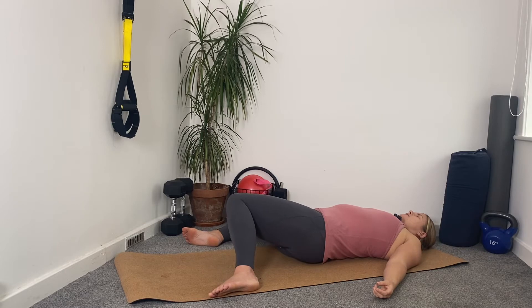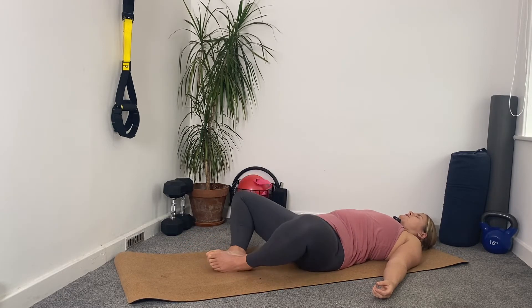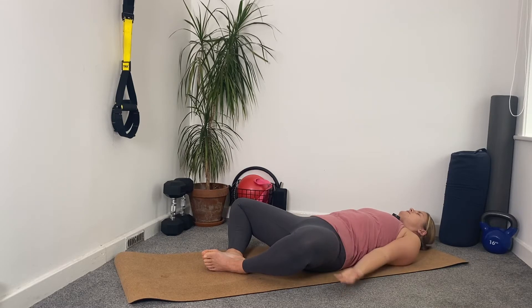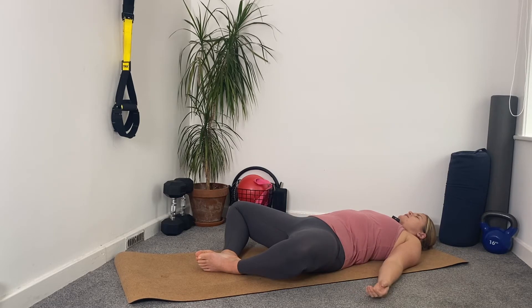Bring both legs back to centre, heel-toeing our feet together. Now, soles of the feet together, knees dropping out to the side. This is where our inner thighs get a chance to stretch as our outer thighs relax. I often have my heels sliding away from me for the first few moments of this stretch, as my hips, lower back, and legs settle in. Also depends on the material of your mat — I have a lovely cork mat.